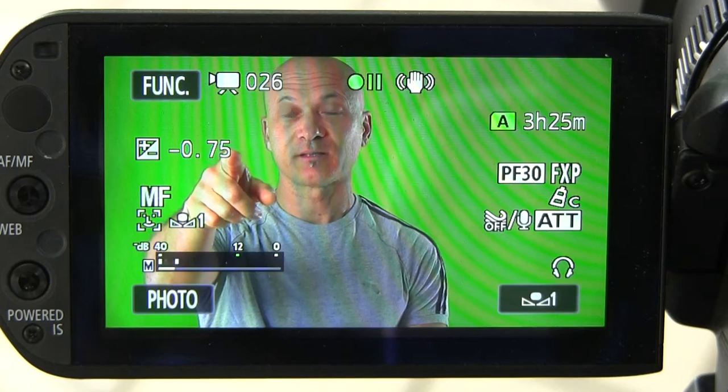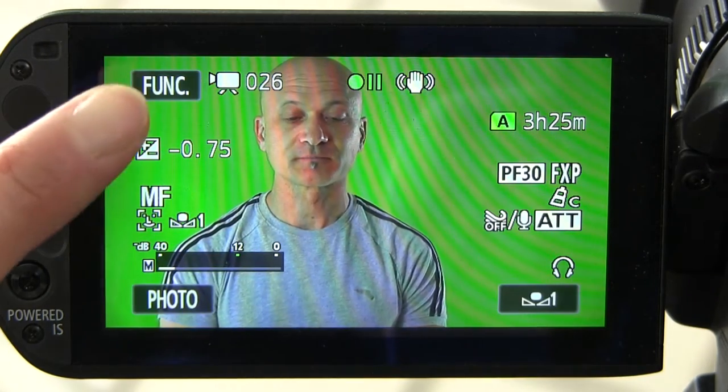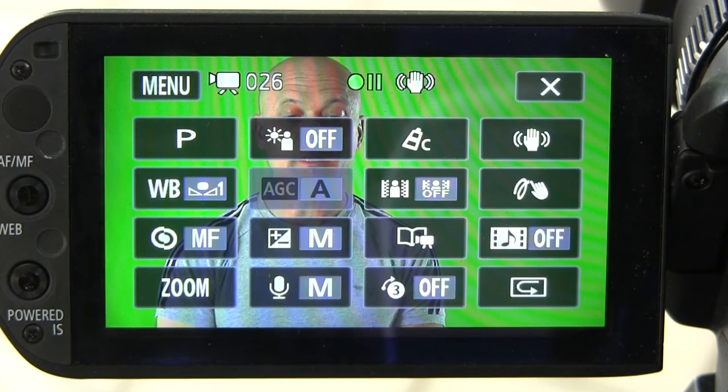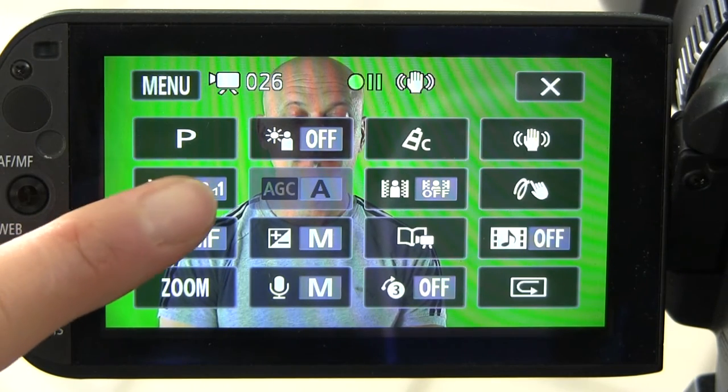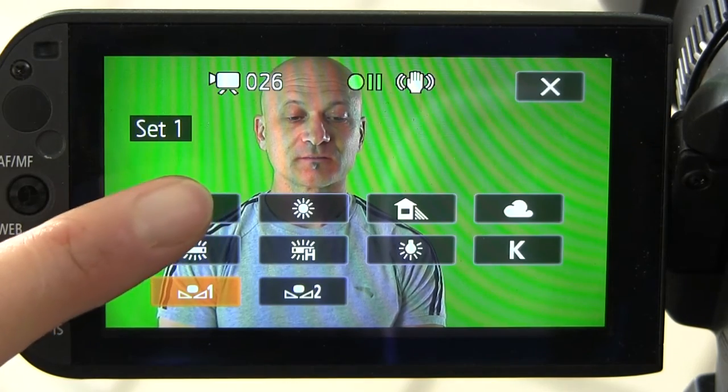The look right now is the manual white balance, and in a minute I'm going to show you how to set your manual white balance — that's what I recommend before you start shooting any video. But first, let's take a look at what it would look like using auto white balance. To set auto white balance, go into your menu, hit Function, select white balance (WB), and then select AWB.